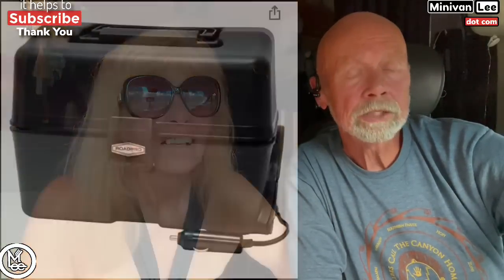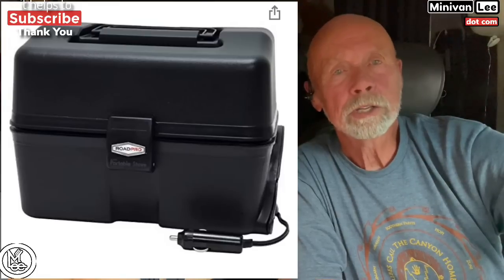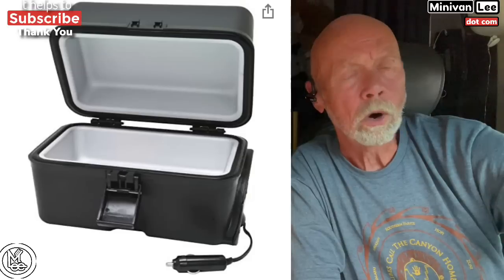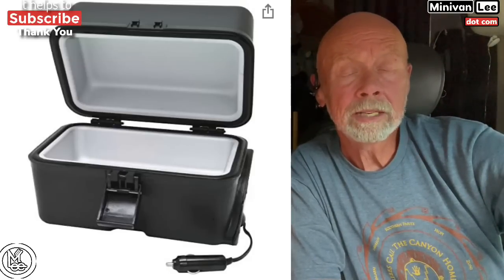Next is the trucker oven — a 12-volt unit that looks like an old-fashioned black metal lunchbox, made of plastic, that plugs into your cigarette lighter outlet. I used one for a little while, mainly for reheating things like leftover pizza. It heats up to around 275 degrees, so you have to time things based on that temperature, but it worked fine for me.